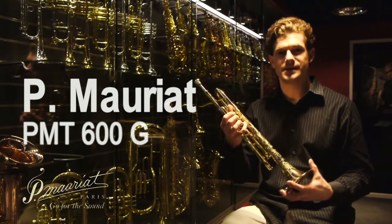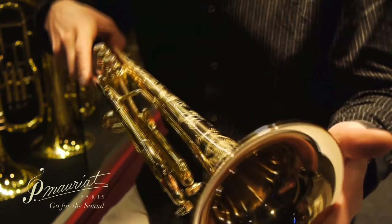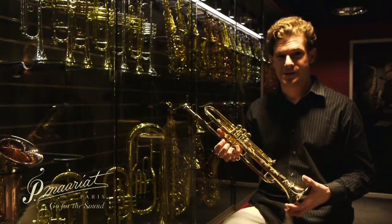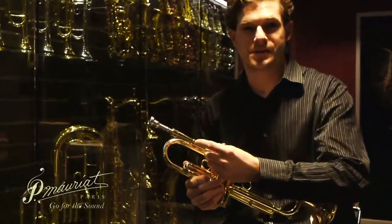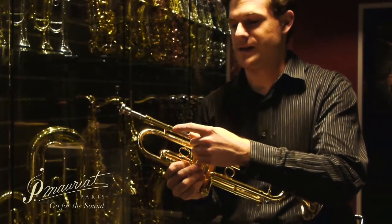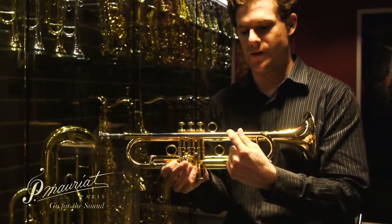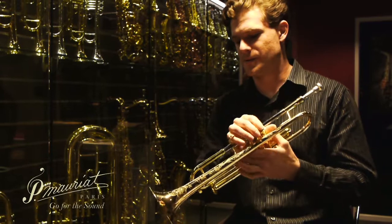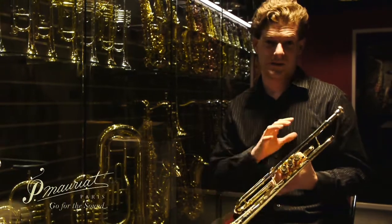What we have here is the P. Moriot PMT 600G. This particular model is our new large bore model — it's a .465 inch large bore. We also make it in a .460 inch medium-large bore. A couple of features about this horn: it has a heavyweight mouthpiece receiver and a twin tube lead pipe. The inner pipe is yellow brass and the outer pipe is nickel silver. It's a reverse tuning slide and it has weighted sleeves for each of the slides, which adds damping to the horn.